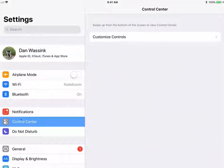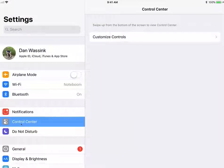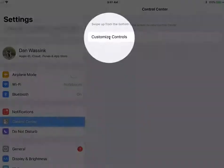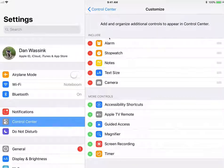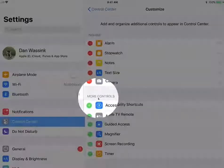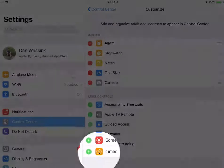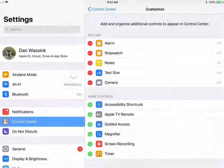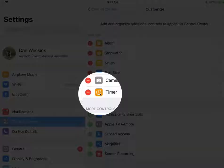Now we need to go to control center, and we go over to customize controls. Just like with stopwatch and alarm, we go down to more controls. These are the controls that are not added to the control center. If we look, we have timer. I tap on the green plus and I've just added the timer to my control center.